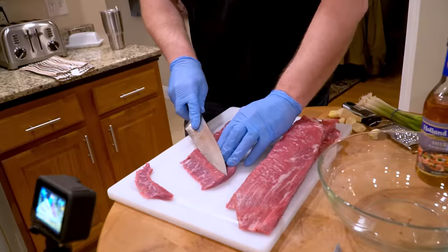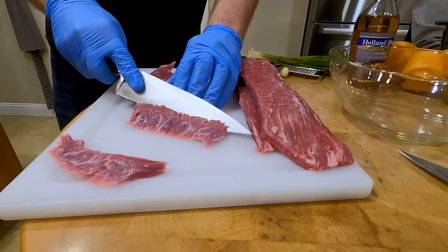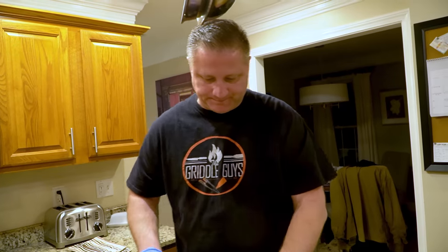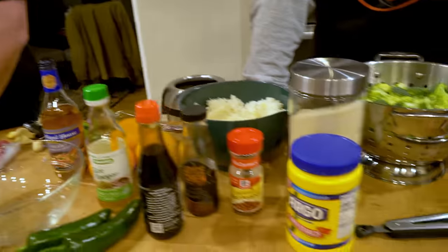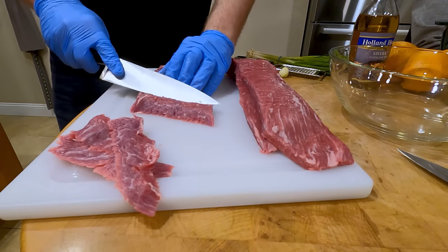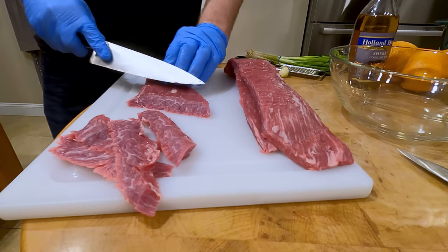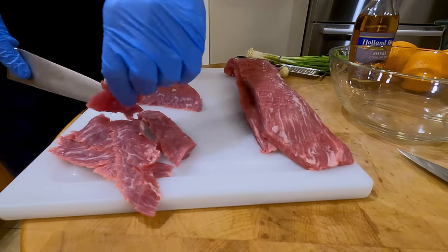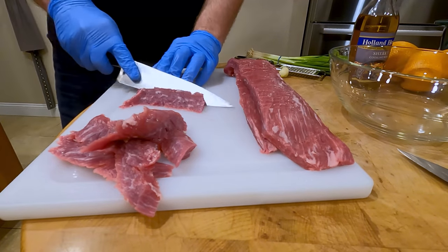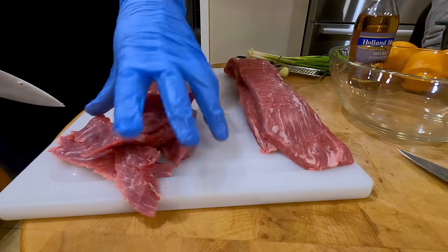We're going to go on a bias, about a 45-degree angle. Jeff wants these about a quarter inch thick. Perfect. The reason we're doing this first is we want to get this coated with the cornstarch and get it into the freezer for at least 30 minutes to an hour. The reason is it helps draw out some of the moisture so it gets crispier, and it also helps with not overcooking the beef.